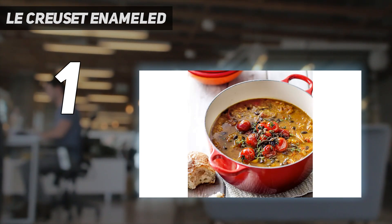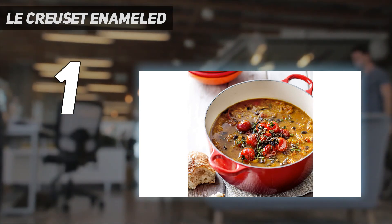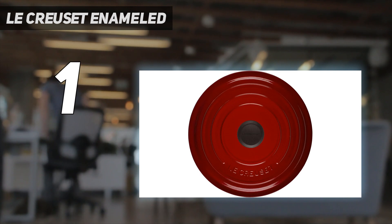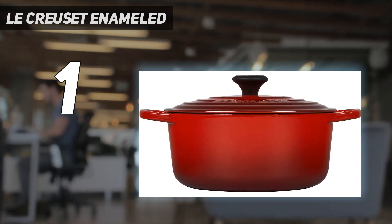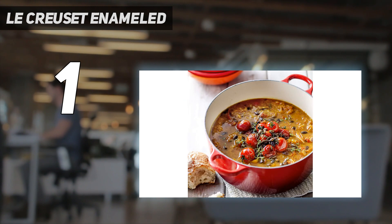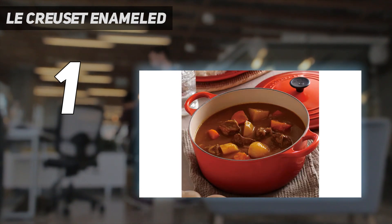Plus, the light-colored enamel interior makes it easier to judge the doneness of your food, whether you're caramelizing onions or browning meat — although dark interiors do a better job at hiding stains. But Southern Living Assistant Food Editor Alana Alhatlani says she can usually get the stains out with a little Bar Keepers Friend.